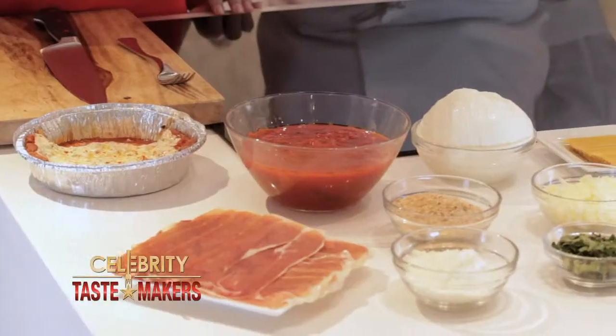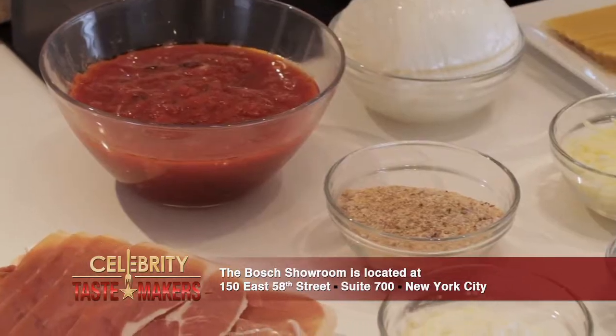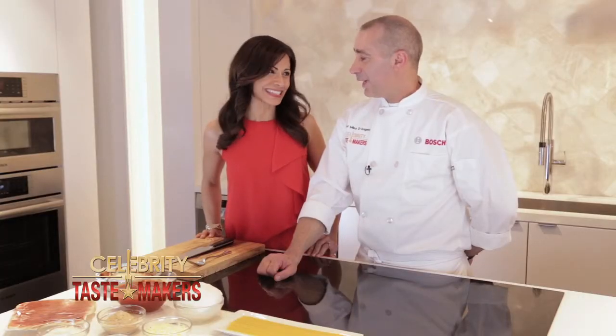What do we need to get started? Prosciutto, marinara sauce, pecorino romano, breadcrumbs, basil, shredded mozzarella, and fresh mozzarella. Shredded and fresh? Yeah. Now you're talking my language. I know I am.